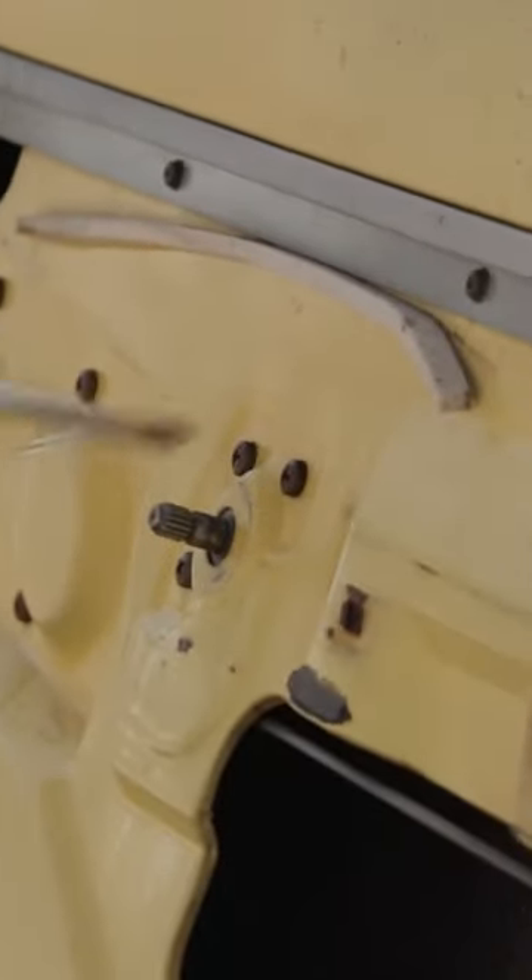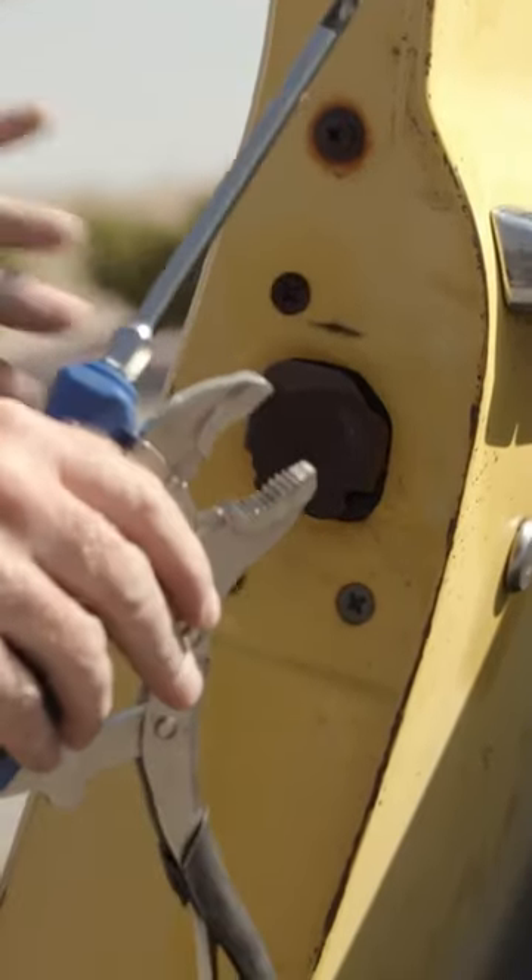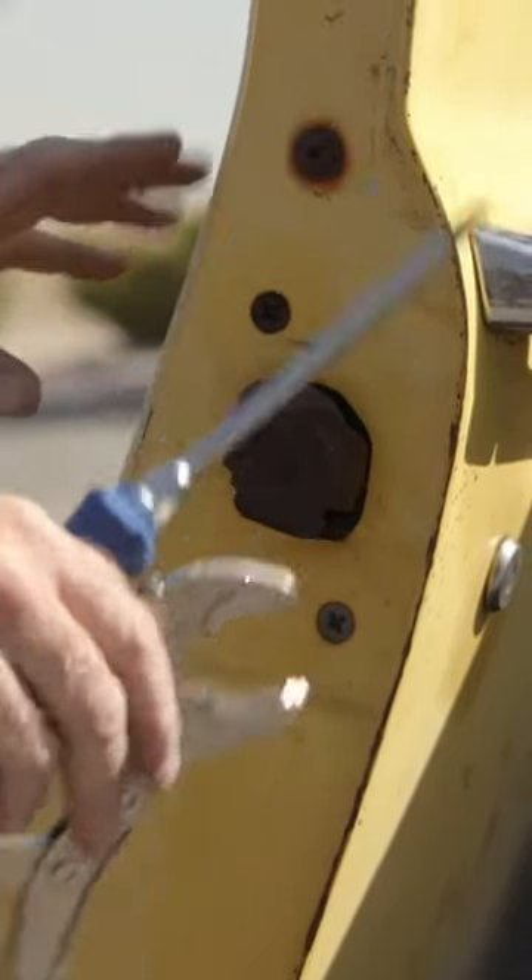Here's a tip for you guys. The door hardware holding the regulator, the door lock and the door latch into C10 doors is notorious for seizing up and getting stuck.